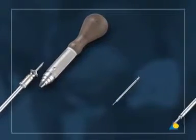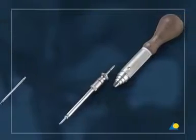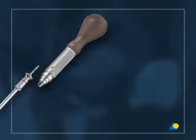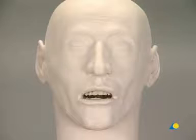For 1.5 mm screws: the 1.1 mm drill bit with 6 mm stop and the 1.5 screwdriver shaft with holding sleeve and handle. Gloves are recommended in this exercise to reduce the risk of allergic reactions.